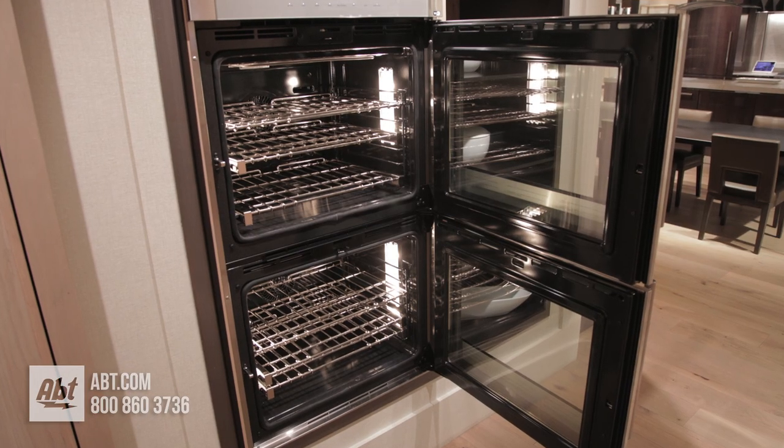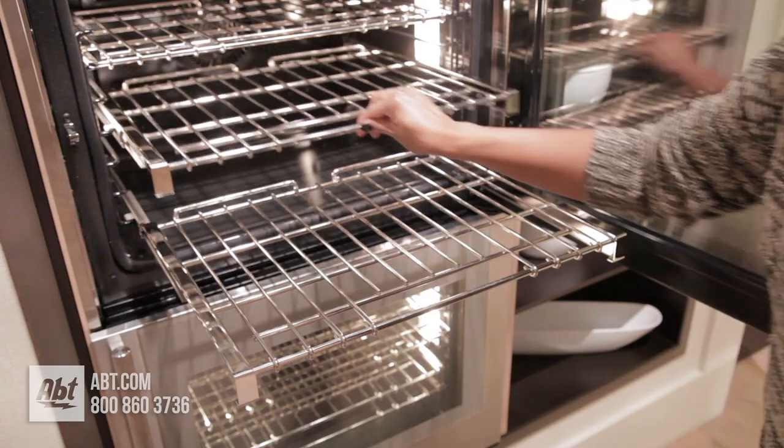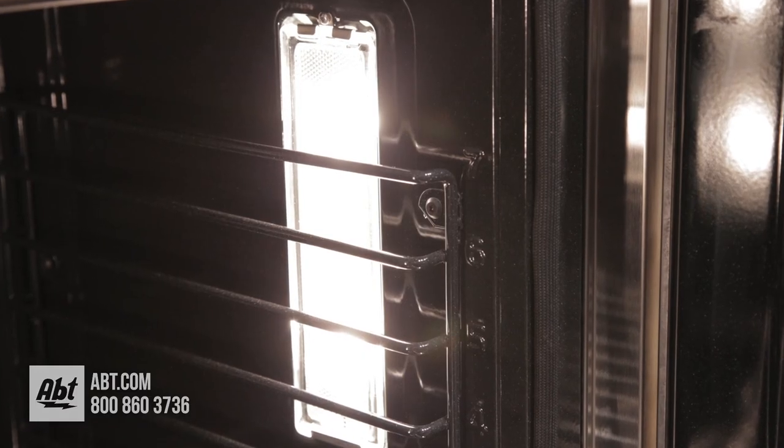Inside each 4.5 cubic foot oven is a dark porcelain interior, one flat rack, and two smooth gliding racks. There are seven marked rack positions, a convection fan, and bright sidewall halogen lighting.